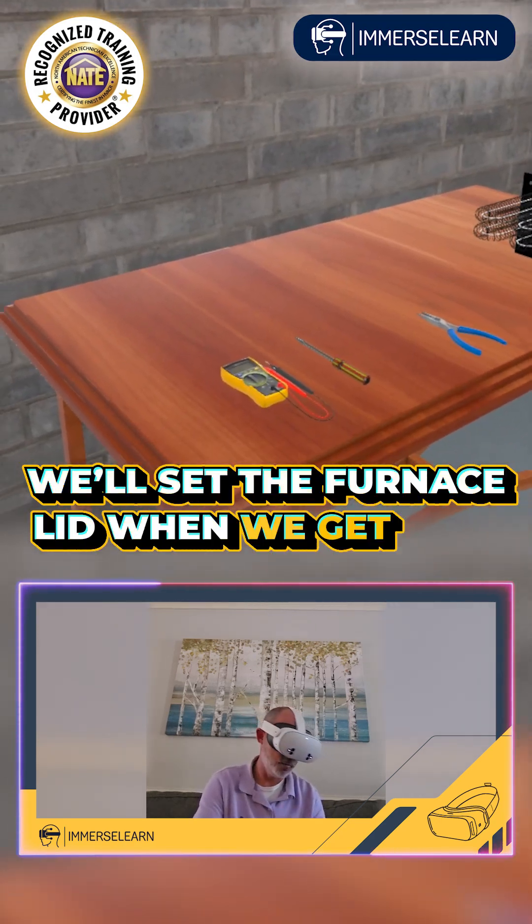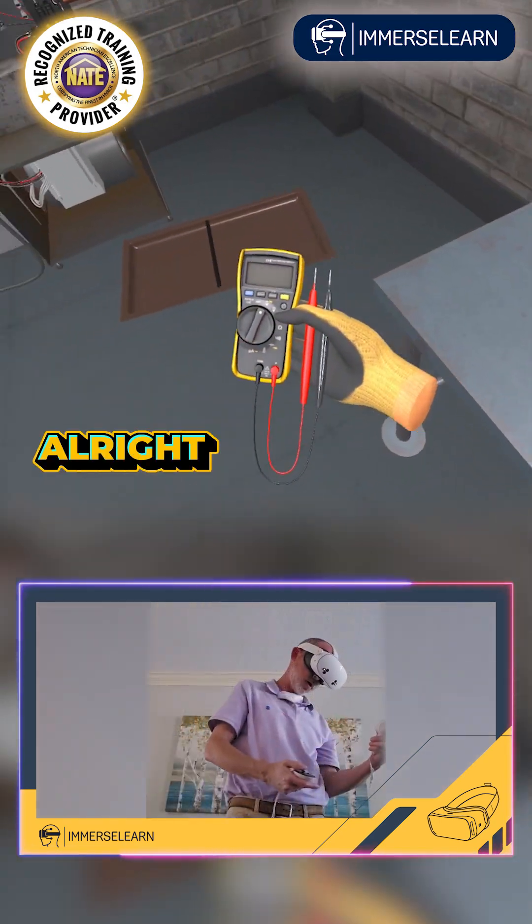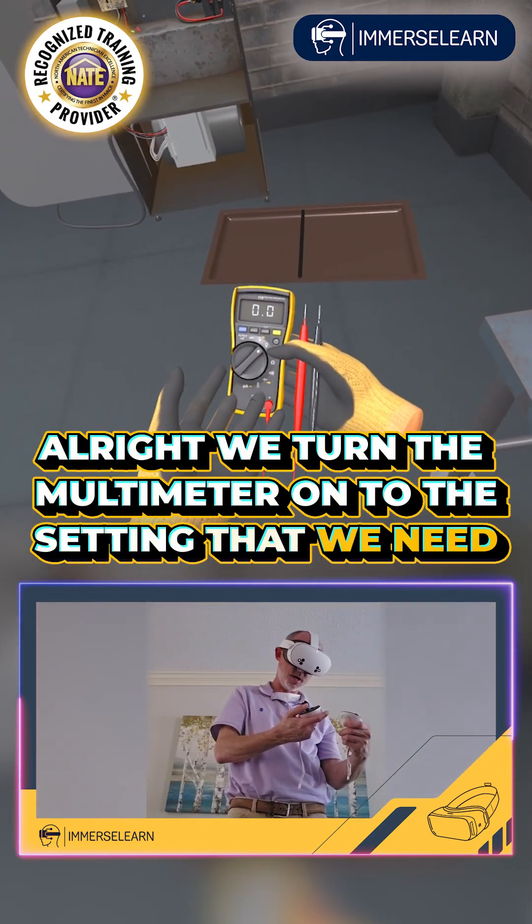Set the furnace lid, but we get to it. All right, we turn the multimeter on to the setting that we need.